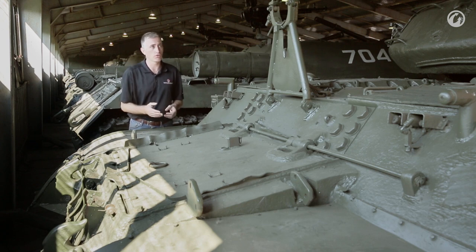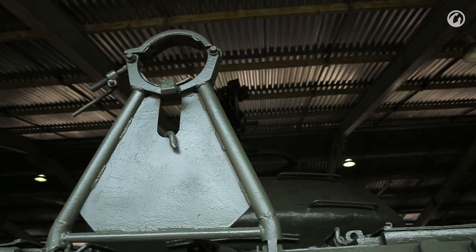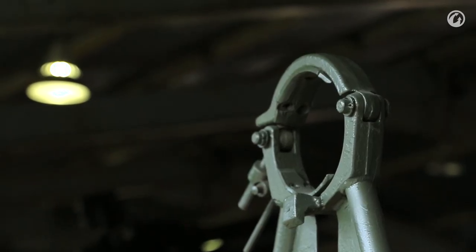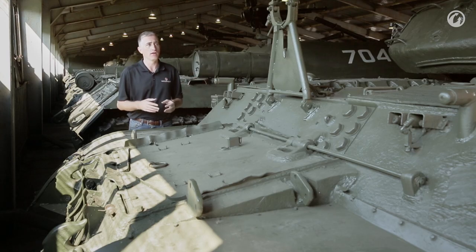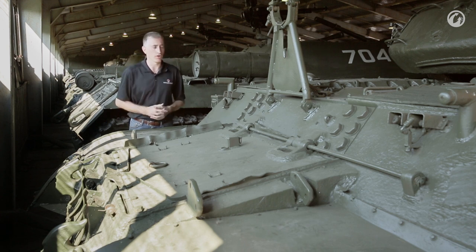The gun travel lock holds the gun when you spin the turret to the rear, which you'd do when railheading, for example. Spinning to the rear has two functions: firstly, it reduces the overhang so the overall length of the tank is reduced. Secondly, it's a good crutch — it stops any excessive load on the elevation mechanism due to bumps, because the gun is simply locked in place.